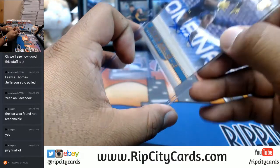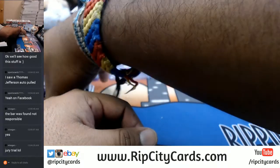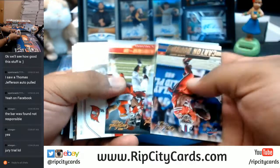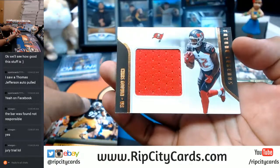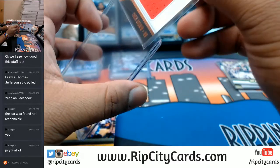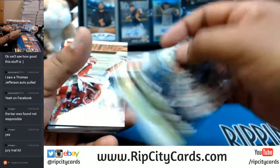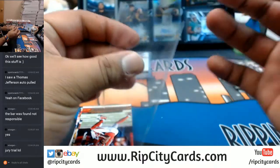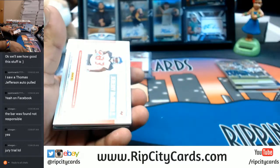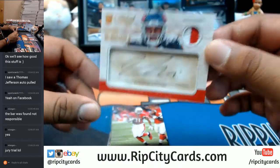To 299 — this is the third half-case, and at least two Raekwon McMillans will come out. That's one, let's count them. Chris Godwin patch for the Bucs. Eddie Lacy for the Seahawks, to 299. Jeremy McNichols for the Bucs, to 299 — two-color patch there in the corner, that's sweet.